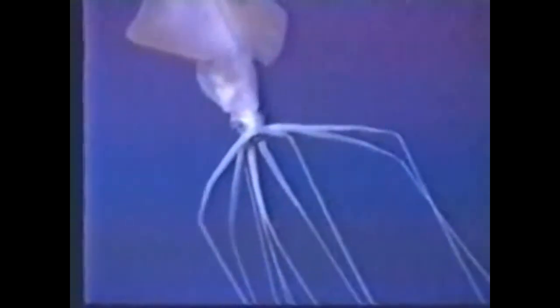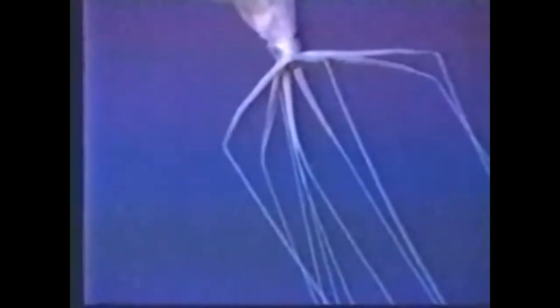Bigfin squid are a family of deep sea cephalopods. There are scattered records of different species of bigfin squid throughout the world's oceans. They are found in at least temperate and tropical latitudes.